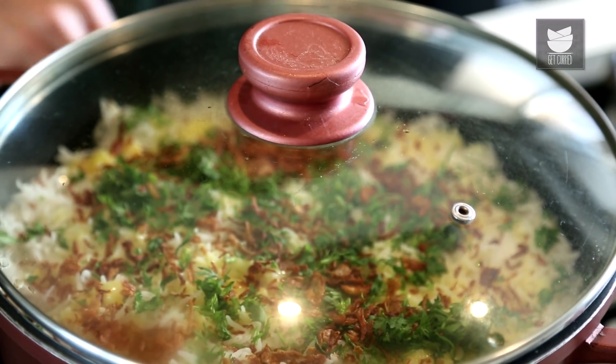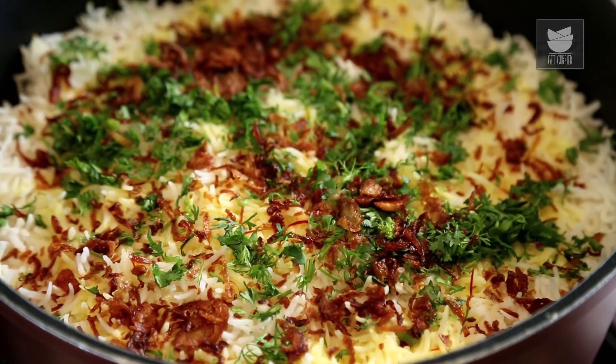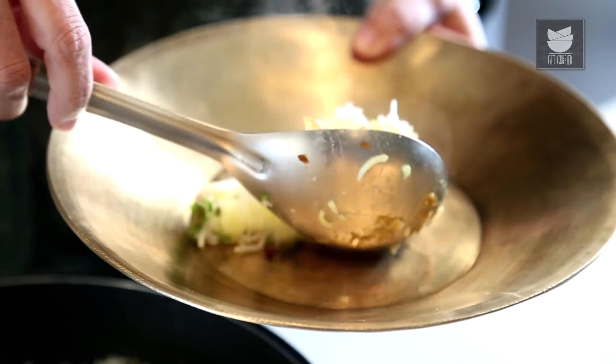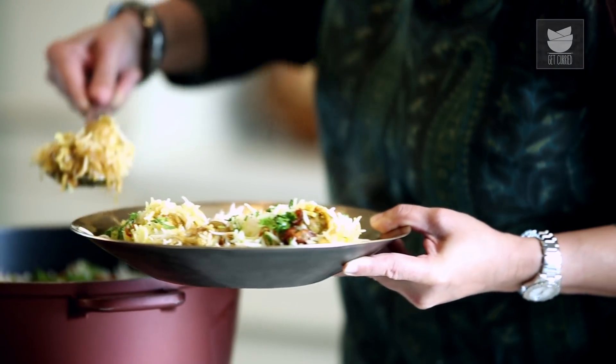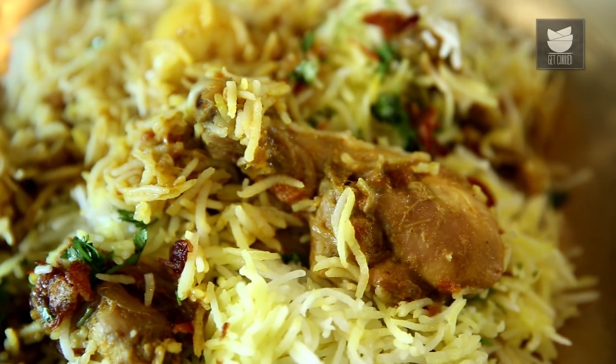I'm going to simply cover this with a lid and cook it on a Dham on a very low flame for 10-15 minutes. It's been 15 minutes cooking the Biryani on Dham. Now let's plate this dish because it's ready to be served. See how moist the Biryani is. You can have this Biryani with an amazing Raita of your choice. For such simple Biryani recipes, like, share and subscribe to Get Curried.